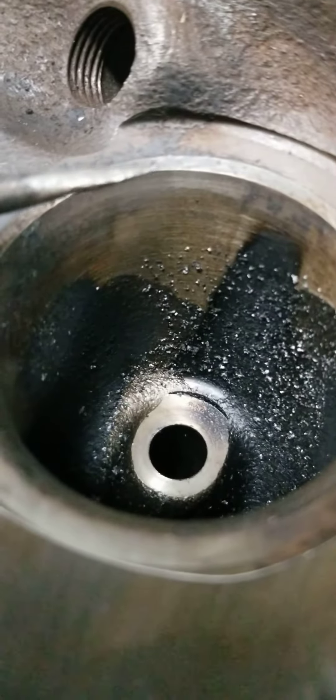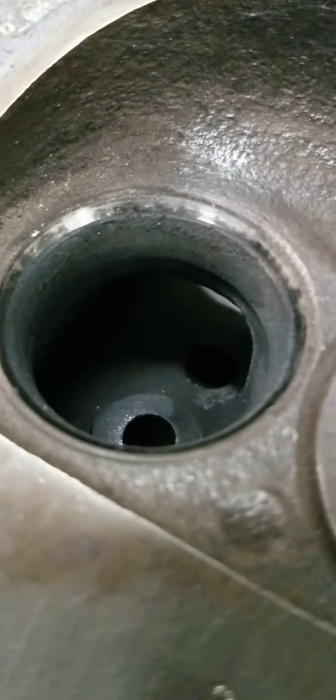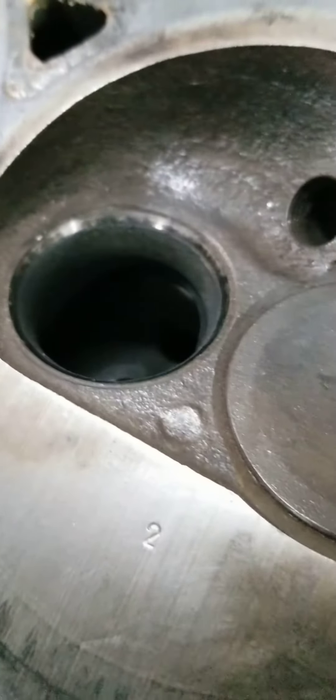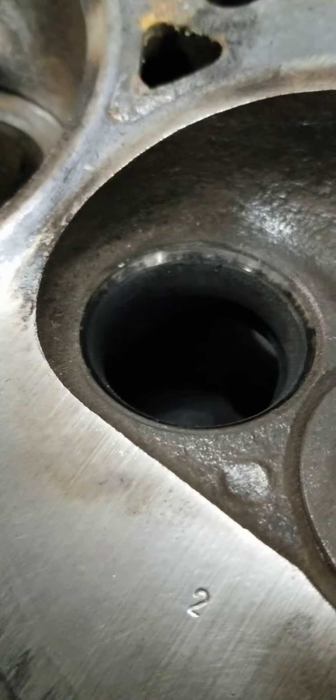Now you can see on this intake right here it's nice and shiny, nice and even all the way around. Even though you guys can tell us that these heads were rebuilt, our standards are a little higher when it comes to valve jobs.